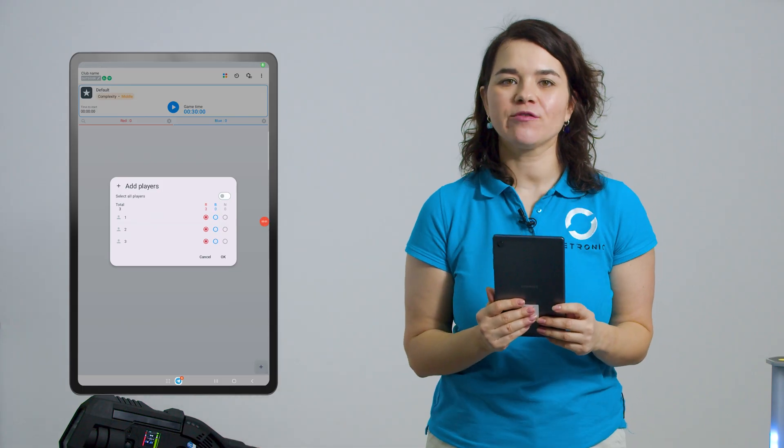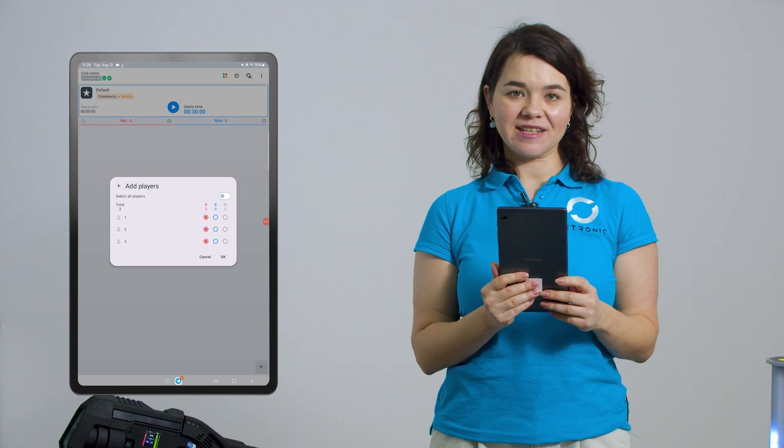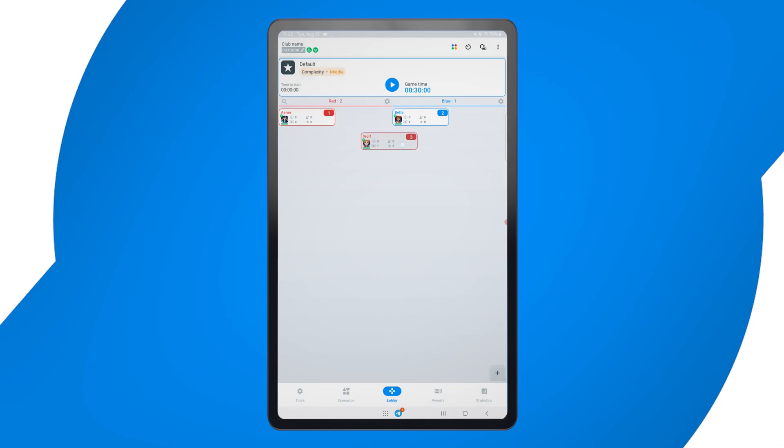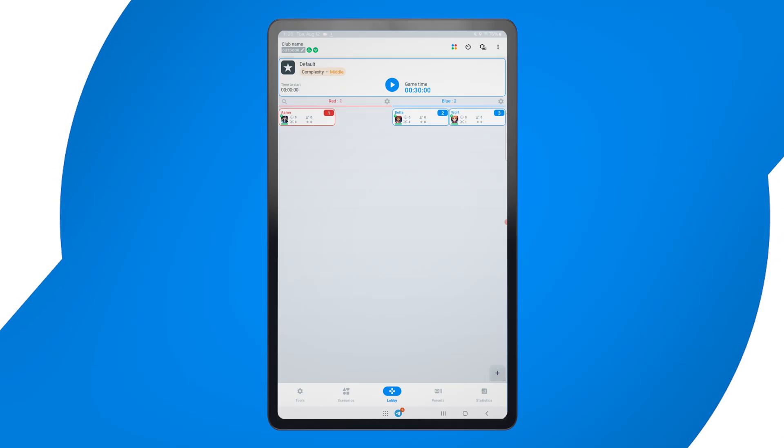Next, we'll add players to the session. Simply tap 'Add Players.' You will see them all in one team. You can press and drag them to another team, or you can click on the automatic distribution button located here.